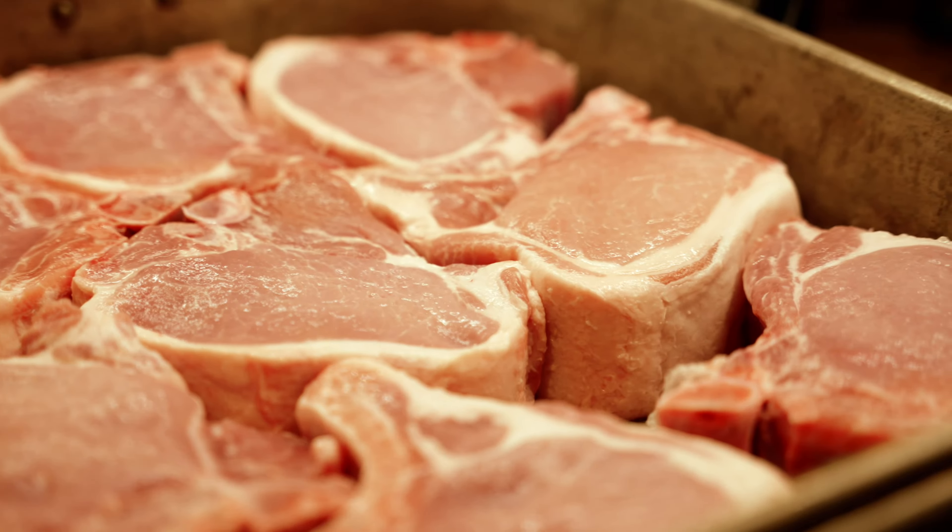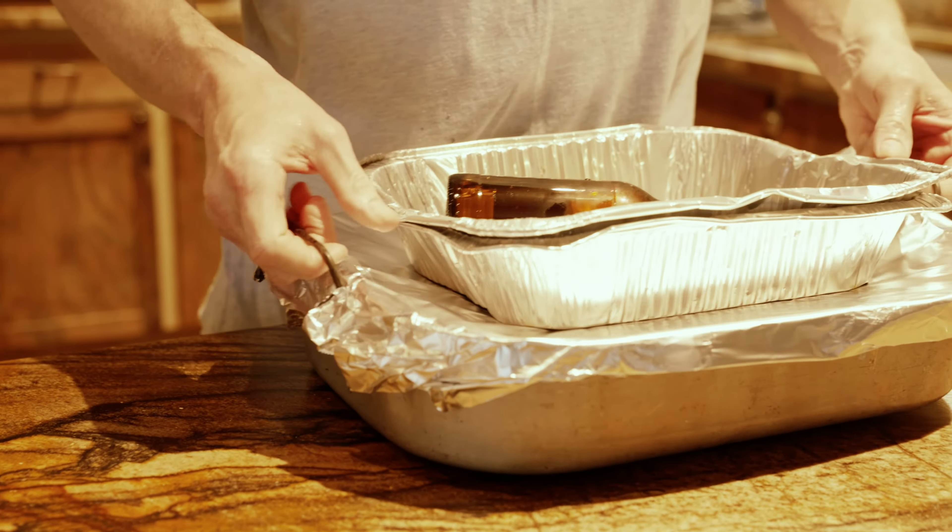Flip them over and repeat the process. Now that we've got them all seasoned up, we're going to let them rest for probably about an hour. Then we'll crank the Yoder up and put them on at 5:30, and they'll run for an hour to an hour and 15 minutes until we hit an internal temperature of 140. Pork is done at 145 — once we pull them off at 140, they're going to continue to cook another 5 degrees, so we want to make sure we don't overcook them.